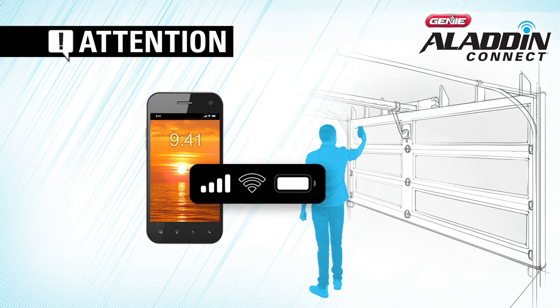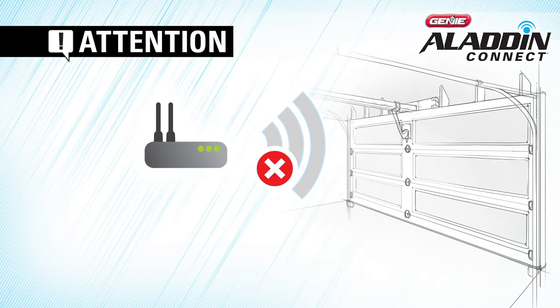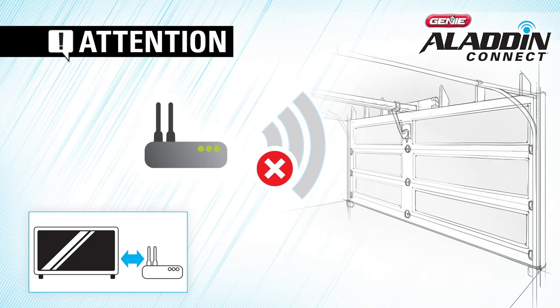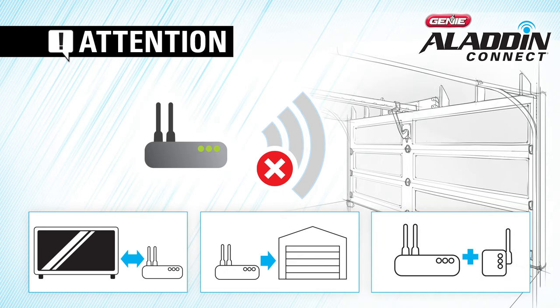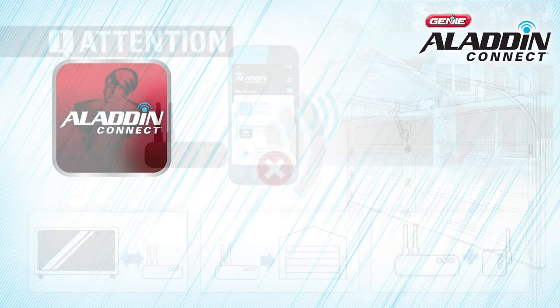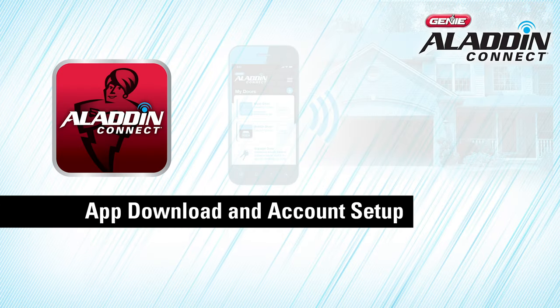If your home Wi-Fi signal does not adequately cover your garage, you have a few things you can do to improve the signal strength. First, you can make sure that the Wi-Fi router is out in the open, not behind a flat screen TV or in a cabinet. You can also try moving your Wi-Fi router closer to the garage. If that doesn't work, you can also purchase a Wi-Fi extender, which is available at most electronics stores.